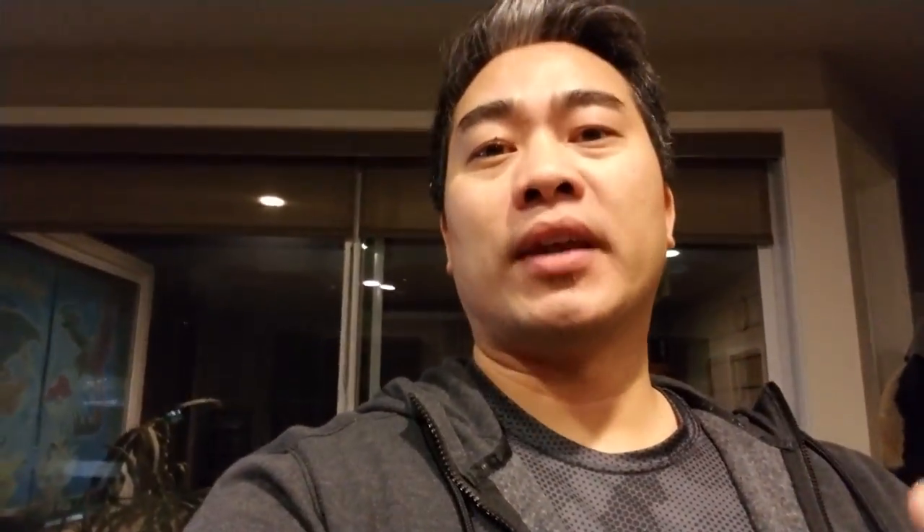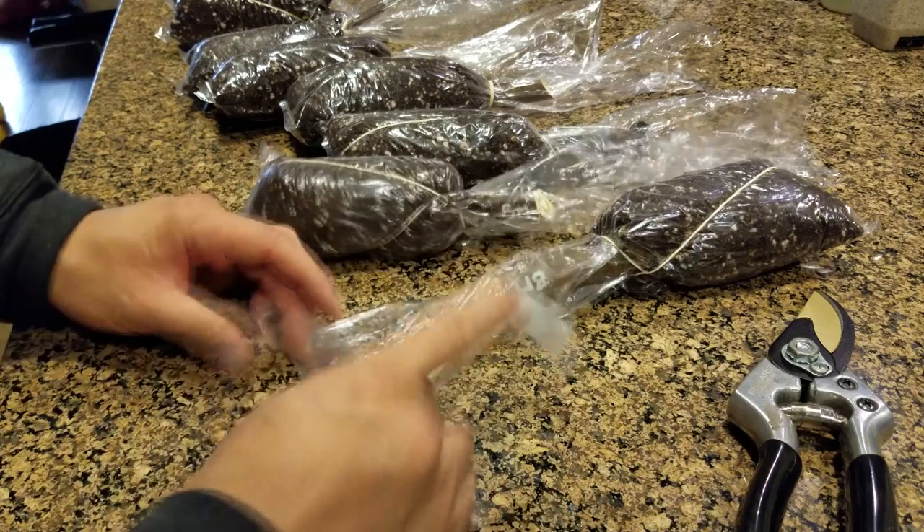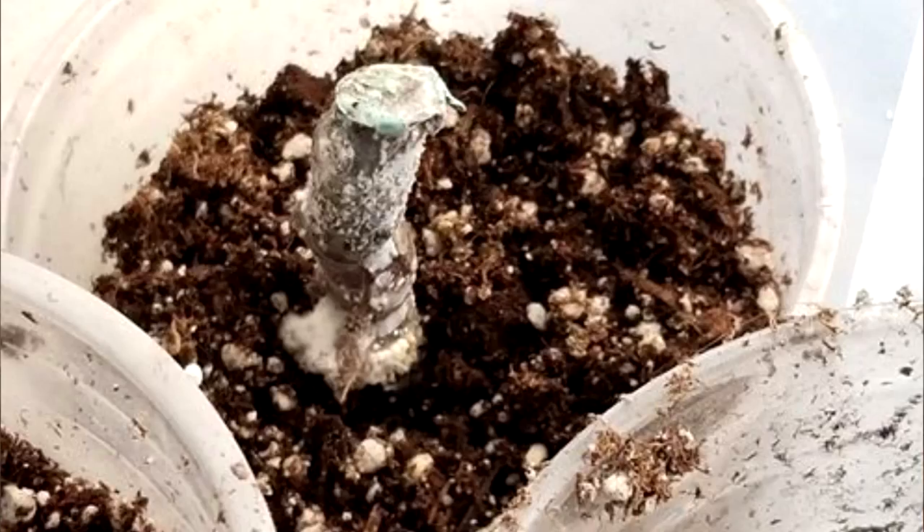Also, if you don't have a humidity bin or you've run out of space, using the 4x16 Uline bags I found on eBay — they're super cheap, you can buy like 500 for around 10 to 15 bucks — you can tape the open side of the bag and create a humidity bin within one cutting. Another good aspect is that if you get mold in a bin full of cups, the mold won't spread if each cutting is individually packaged inside one of these bags.